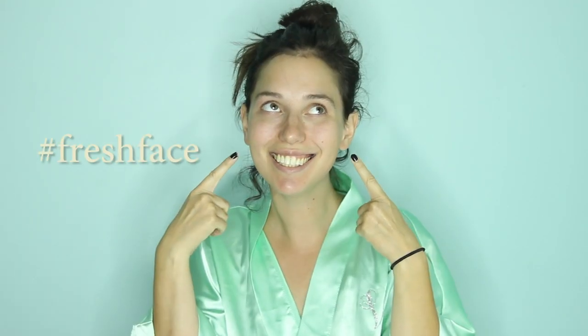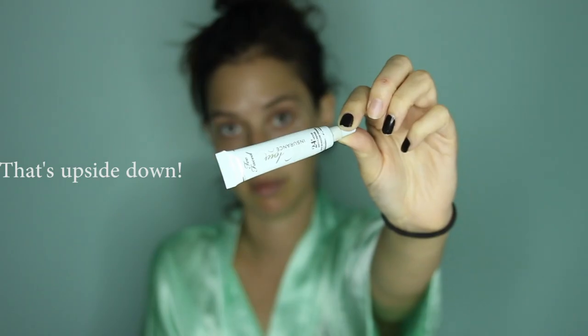Alrighty guys, my name is Anthony. I'm going to try to explain what the heck is going on. So she's being bougie as usual, putting some sort of setting spray on her face, and is now putting tape around her eyeballs.